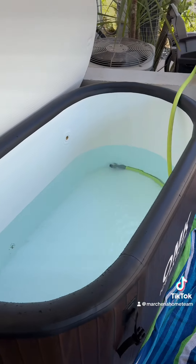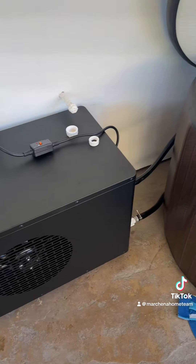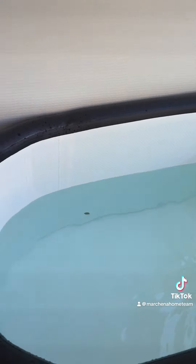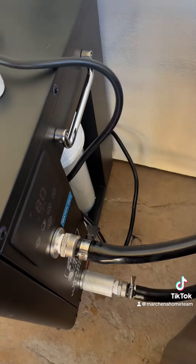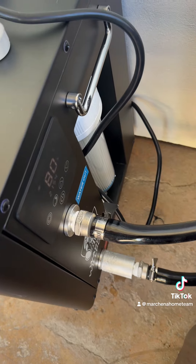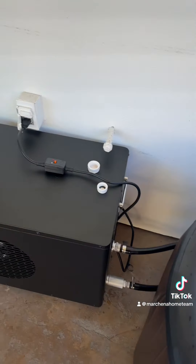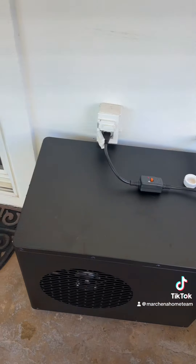Once I get this tub filled up I'll turn on the chiller and see how long it takes to chill. Oh yeah, I didn't mention it connects to Wi-Fi. I've got the internet out here right now — upgrading our internet — so as soon as it's back up and running I will connect this and control it with the app.